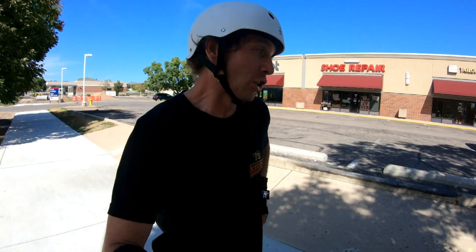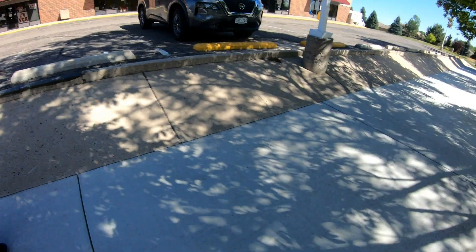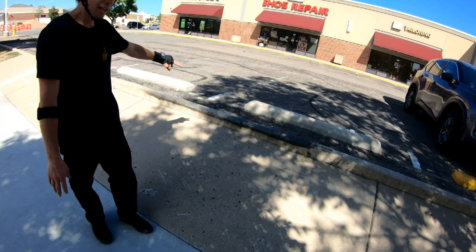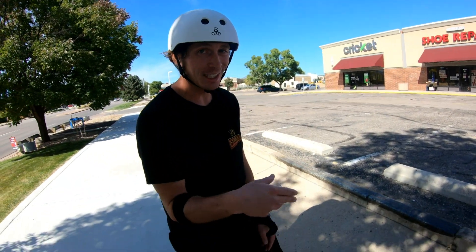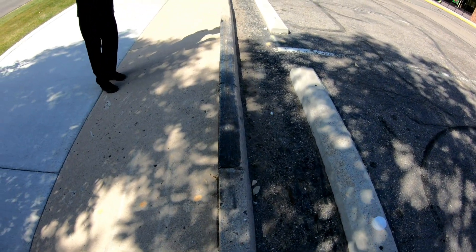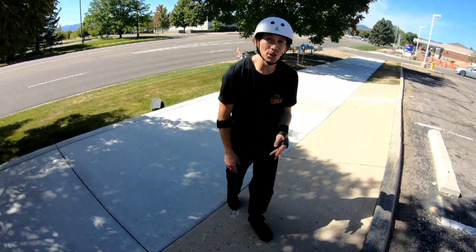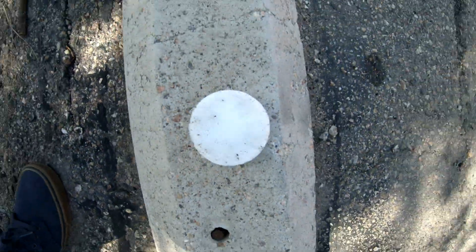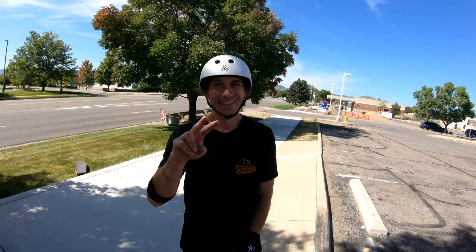Yes, that was it! First street spot in the books. I know it's probably super simple but seriously, that took a lot more skill than I thought — transition skill coming up the bank, boardslide skill, and let me tell you boardsliding something in the streets is a lot harder than at the park, and then rock fakie skills coming back in. Just super freaking stoked that I landed that. I wonder if I could do two in a row — two and true, let's go!